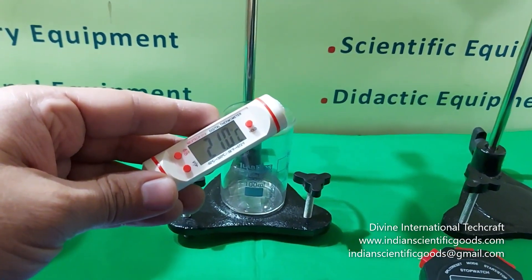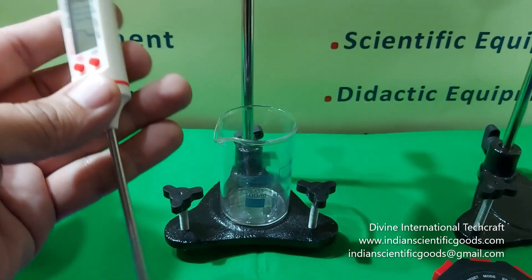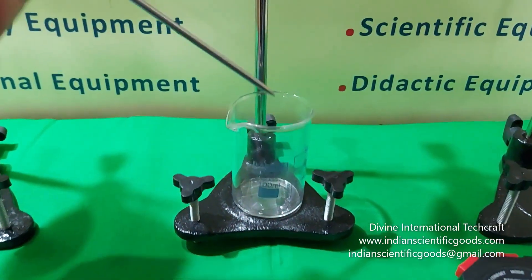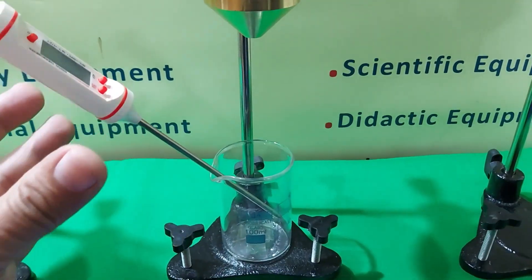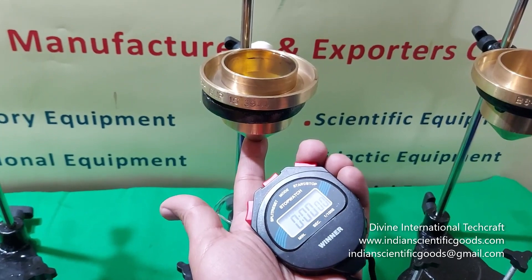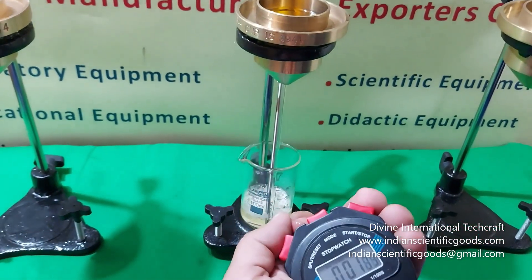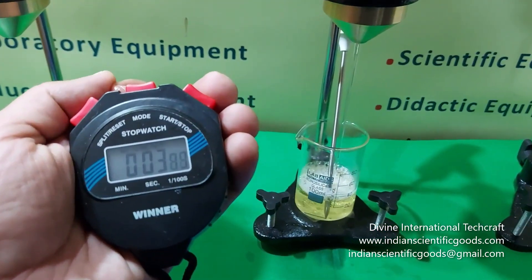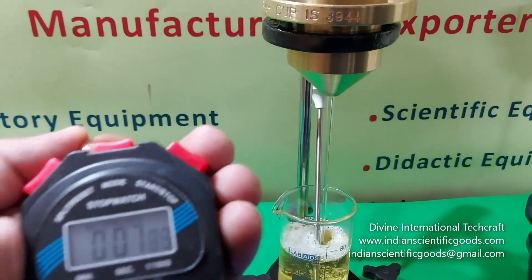Measurements are normally taken at approximately 20 to 21 degrees centigrade. A thermometer is placed in the receiver flask or beaker below the Flow Cup. The flow time is recorded using a stopwatch. The stopwatch is started when the finger is removed from the orifice and is stopped when the first break in flow occurs in the stream of sample close to the orifice.